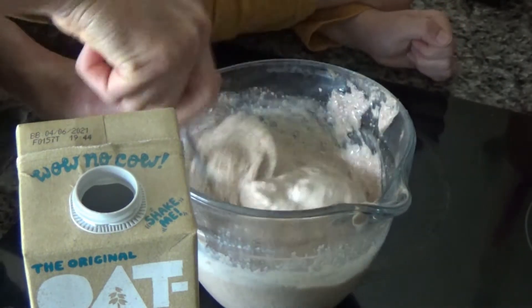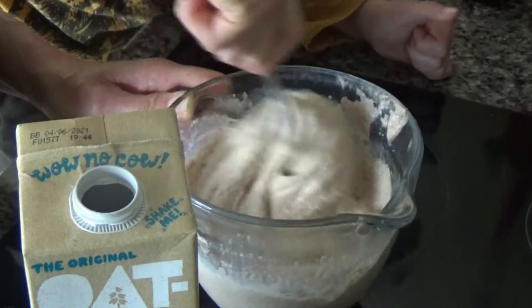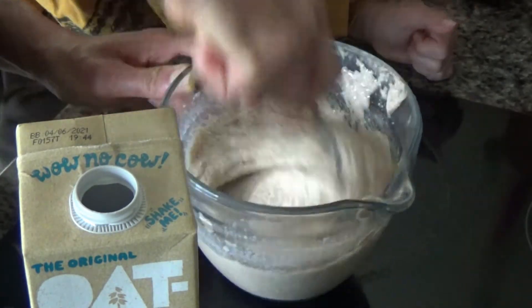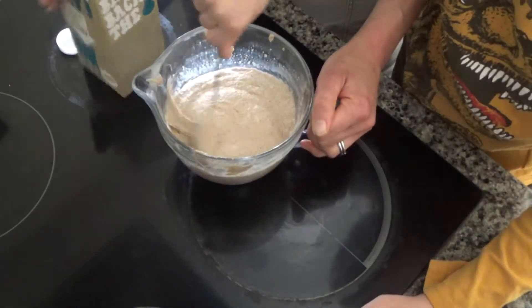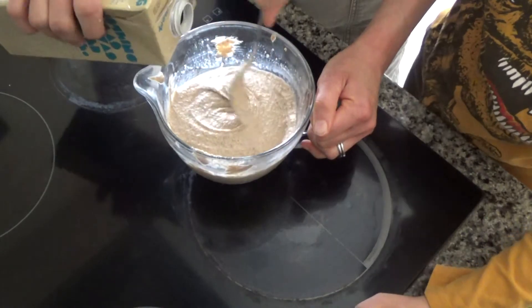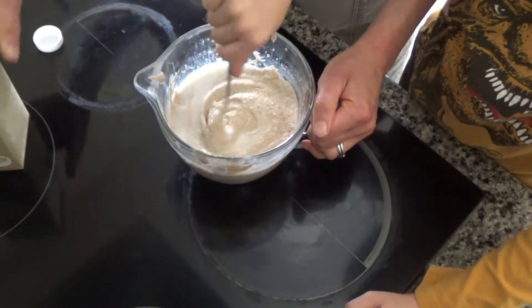I just want it to be a bit more of a pancake mixture consistency, so I always add a bit more milk in the morning. My son has decided to join us for this part of the video — he gave it a stir and it looks like gone-wrong porridge!